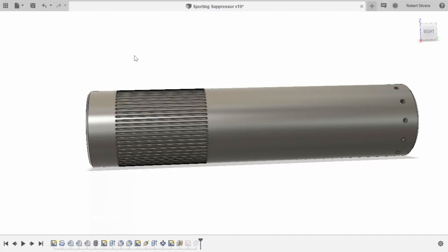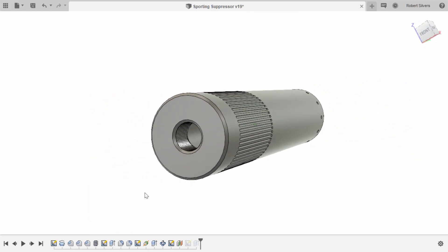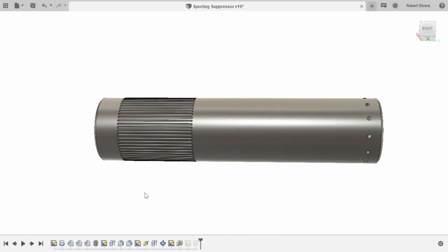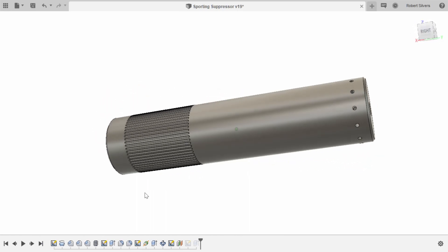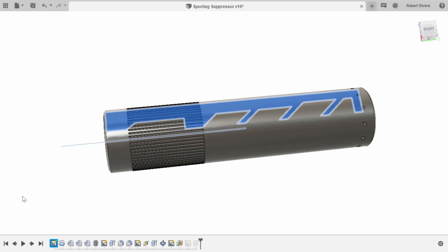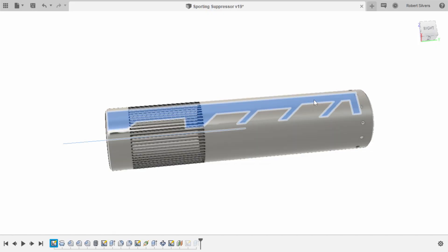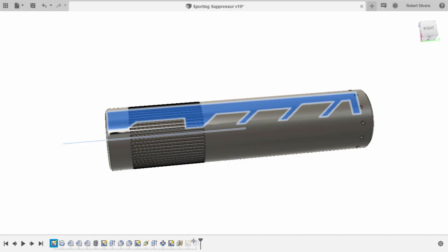Here I am in Fusion 360. Solidworks is also a great choice and you can get a free hobbyist license for either one. I would recommend staying away from something like Tinkercad because that's not a real modeling program you could progress with — it's really just for children, and by children I mean no more than third or fourth grade.